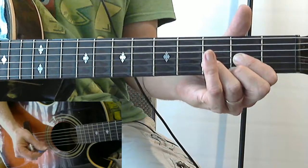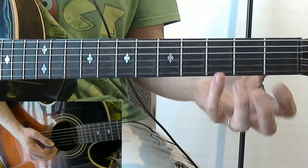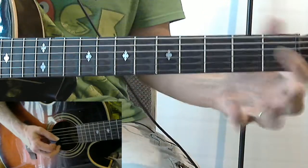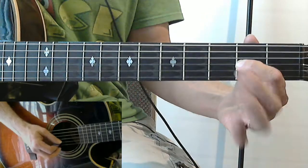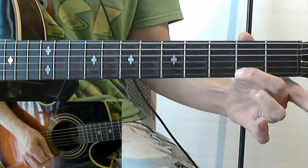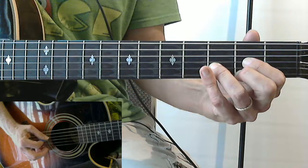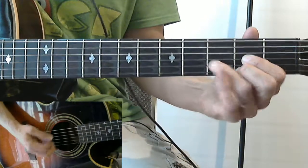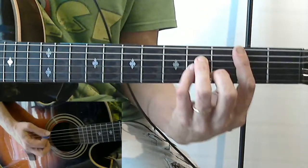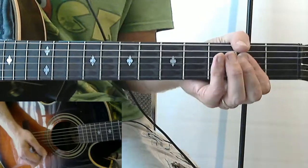By the way, in the rest of the playlist I'm just going to not spell out finger by finger what these chords are - I'm going to just tell you how to play them in the song. So learn them now while you can. D is first finger, second fret, third string; third finger, second string, third fret; and second finger, first string, second fret. For this one we're only going to strum four strings. So when you put it all together we have B minor, A, B minor, G, B minor, A, D. And with the intro there we have... [plays through intro]